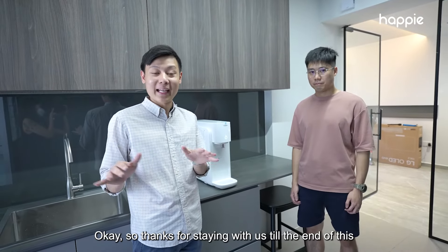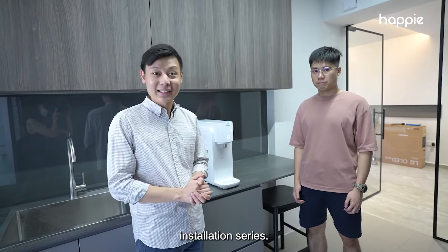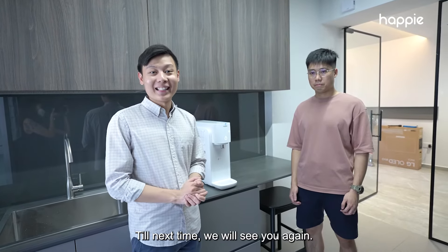Thanks for staying with us till the end of this installation series. Till next time, we will see you again. Bye-bye.